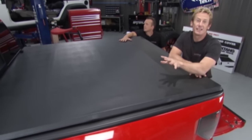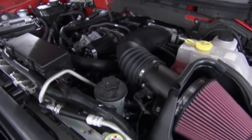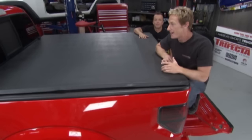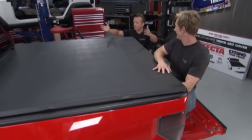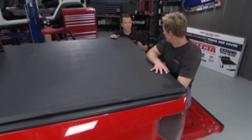We have been killing it today on this Raptor truck. We've got a ton of power underneath the hood thanks to the guys at Roush, an exhaust system underneath, and brakes that can stop this thing on a dime. Now it's time to finish covering things up with the E-Max Soft Folding Tonneau Cover from Extang.